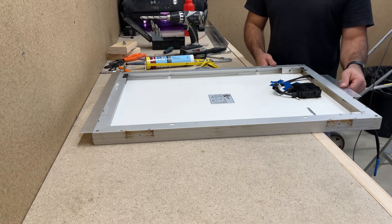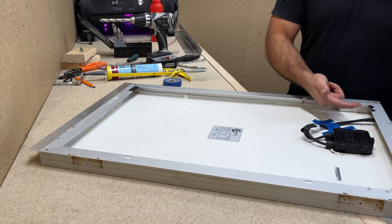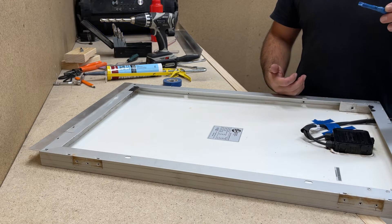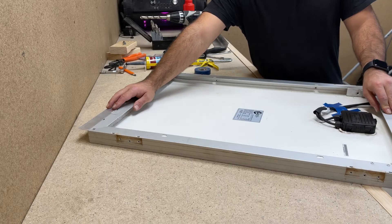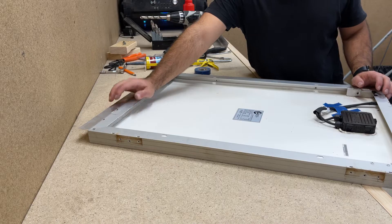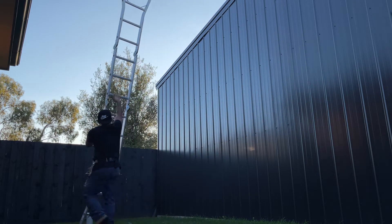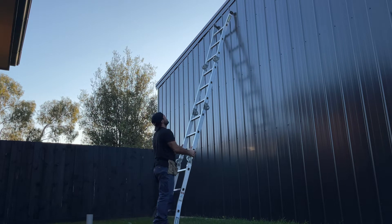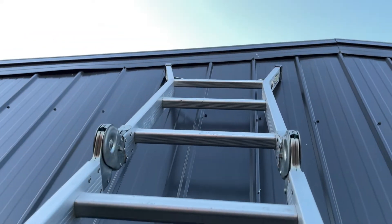What I've done is use a couple of offcuts of 30mm aluminium angle. I've used some stainless steel bolts and bolted those through. I've drilled a hole through the top part of the frame of the solar panel to get the cable through — this is what I'll feed through into the shed. At the bottom I've got a continuous piece all the way across. Let's get up on the roof and install it.